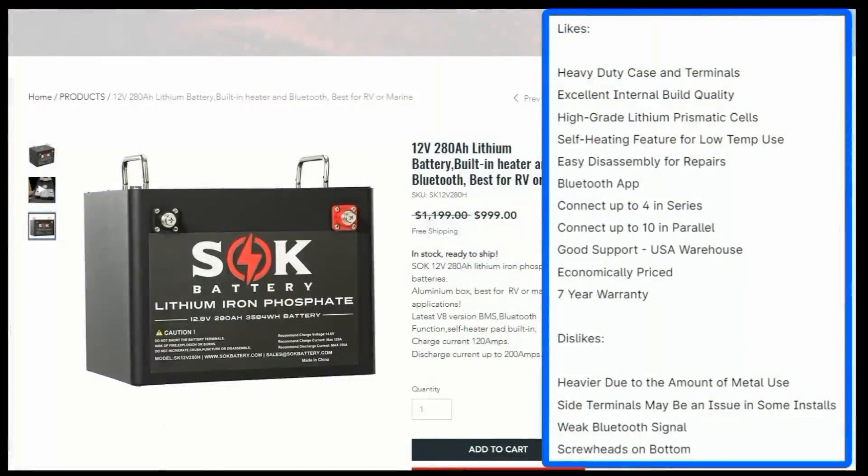The battery passed the charge and discharge tests with flying colors. Here are my likes: I like the heavy duty case and the terminals — very nice terminals with long bolts. Excellent internal build quality, as seen in the teardown. High-grade lithium prismatic cells. Self-heating feature for low-temperature use. Easy disassembly for repairs — this is a real biggie; if anything ever goes wrong, it's very user friendly. It has a Bluetooth app. You can connect up to four in series or up to 10 in parallel. Pretty good support — you can email them and they answer. USA warehouse, economically priced — right now it's $999 for 280 amp hours. And it has a seven-year warranty.